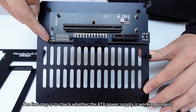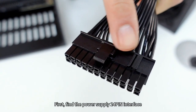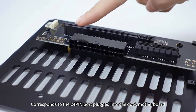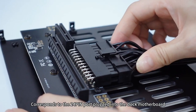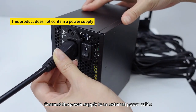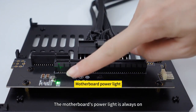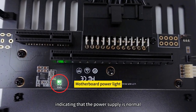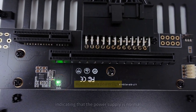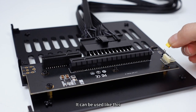The first step is to check whether the ATX power supply is working properly. Find the power supply 24-pin interface and plug it into the corresponding 24-pin port on the dock motherboard. After plugging it in, connect the power supply to an external power cable, turn on the power switch, then turn on the dock switch. The motherboard's power light staying on indicates the power supply is normal.